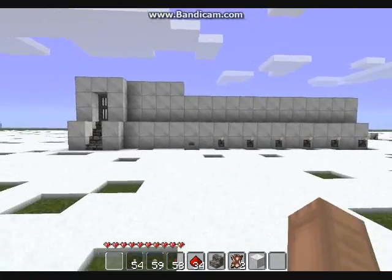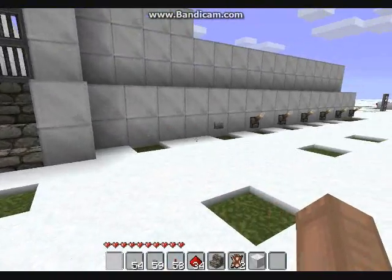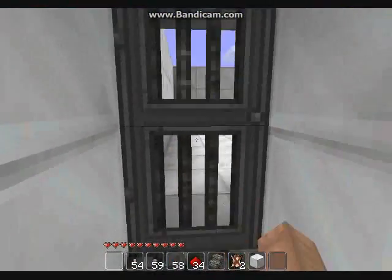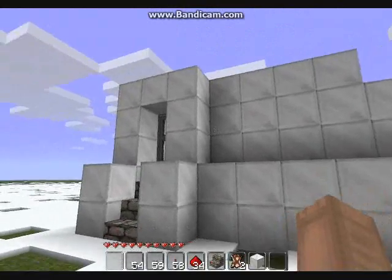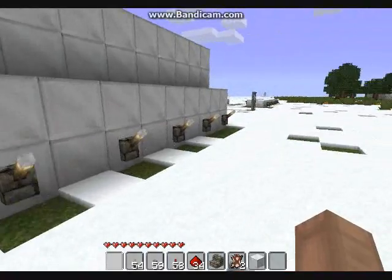Hello YouTube! Today I made a six-lock combination design door — you can't open it obviously. This is just a test. In order to open the door, you flick the combination from the levers and press the button.